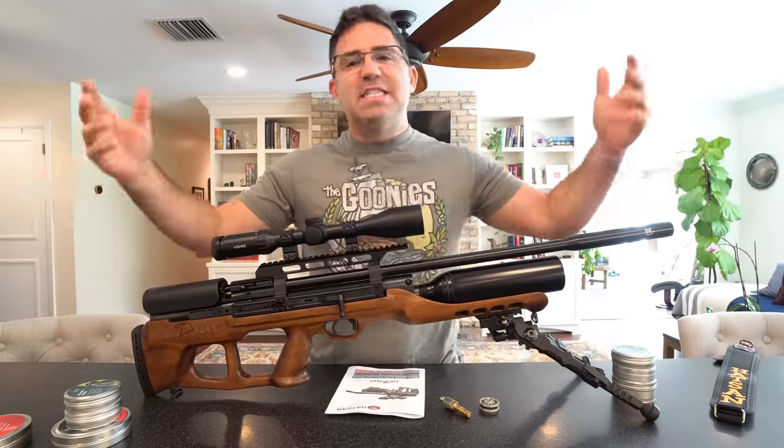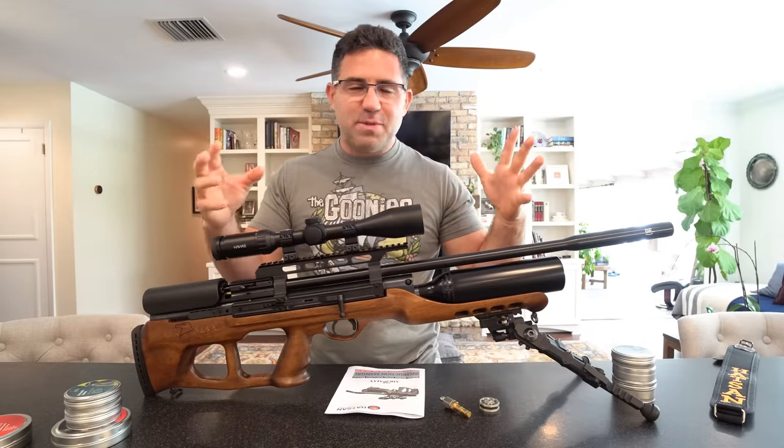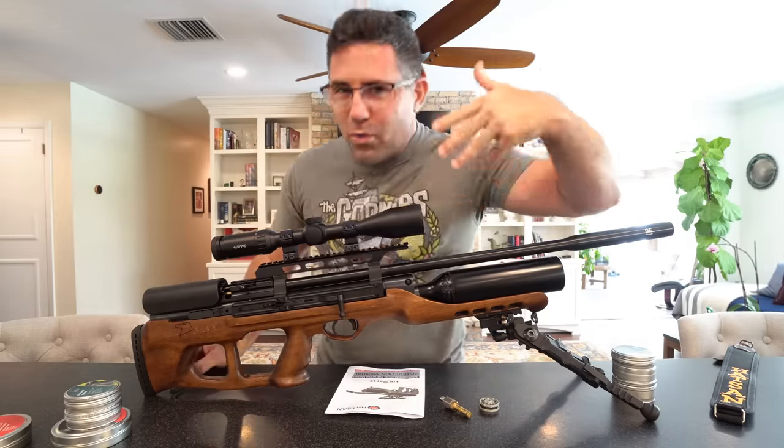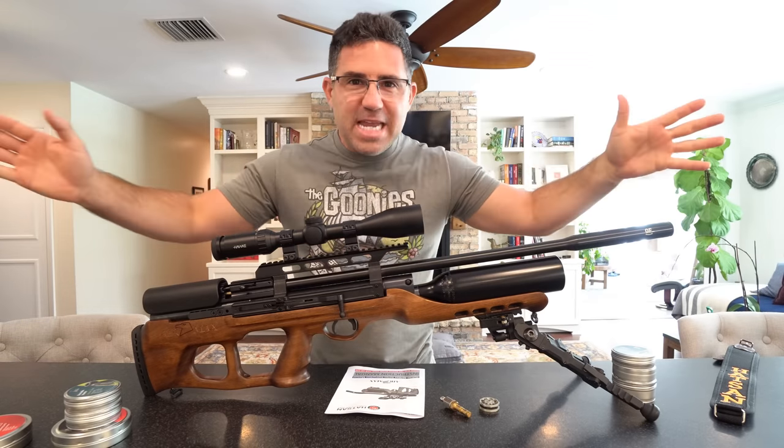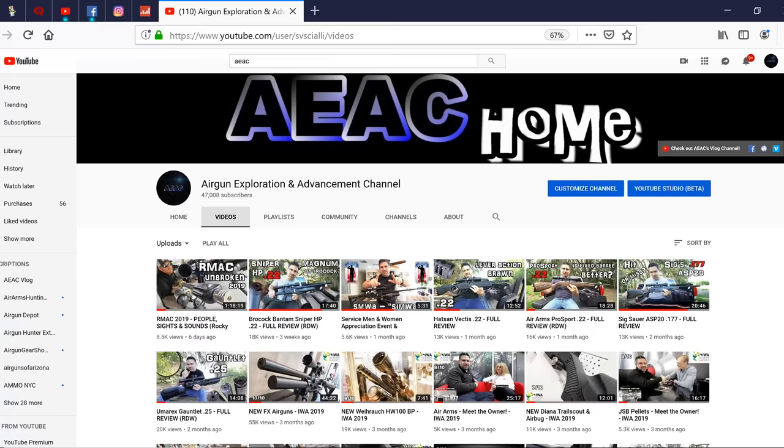By the way, if you're new to this channel, this is not my primary YouTube channel — it's like a little sister channel. It just gives me an opportunity for some more one-on-one time with you guys. My main channel, where you will see a full review of this gun at 50 and 100 yards and a lot more data, can be caught over on AEAC Home, also known as the Airgun Exploration and Advancement Channel.